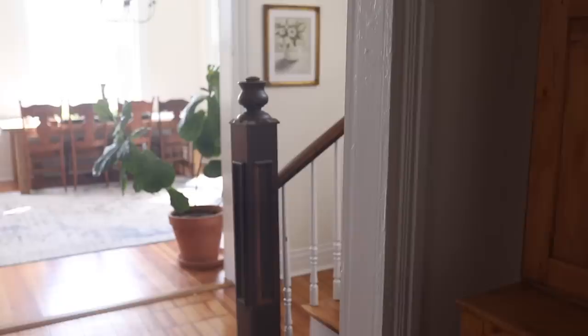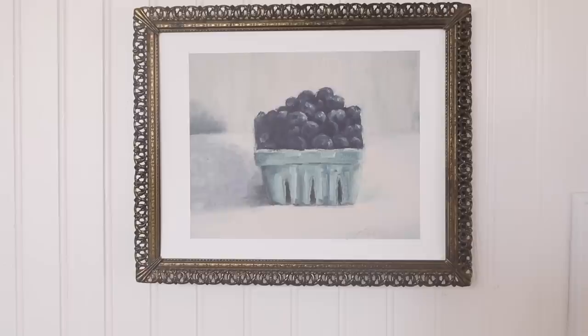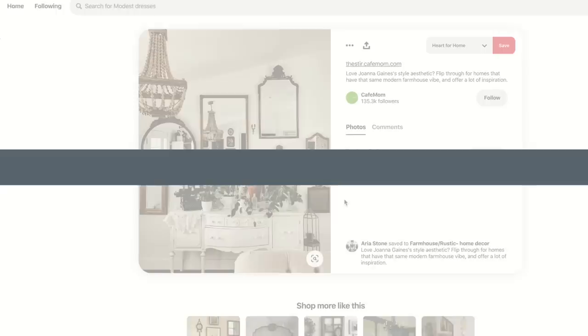Hey everyone, it's Lisa from the blog farmhouseonboon.com and today I want to share with you some easy and cheap farmhouse wall decor ideas. I've been wanting to add so much more wall decor around our farmhouse. I've been collecting a lot of things and finally today we checked several things off the list. I've been collecting frames and they're finally not sitting in a pile anymore — they all have something beautiful in them.